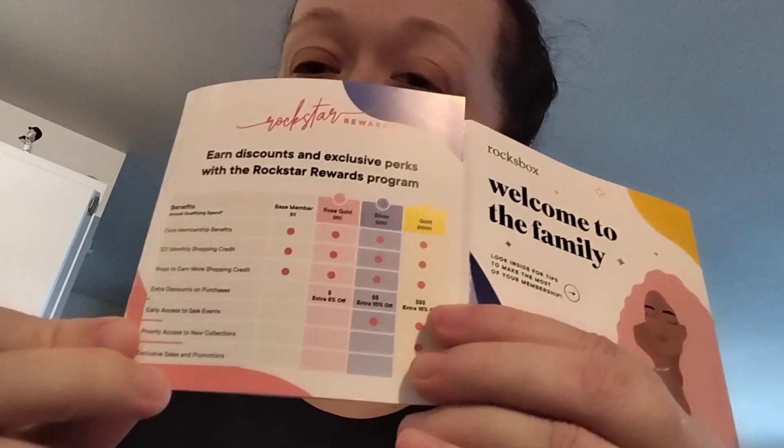In this subscription, I got the little 'Welcome to the Family' mailer. It gives you a lot of information about your membership and what to expect with Rockbox, including some information on discounts. There's also a rating tip, kind of like on Ipsy — in Rockbox you get a tip about your subscription and how to update your wish list. That's something online where you review what they have in stock and click on it, kind of like with the Stitch Fix preview, and those are the pieces they will send to you to try out.